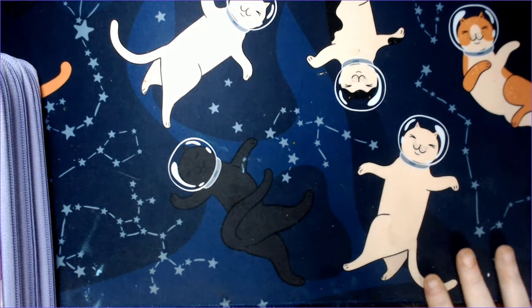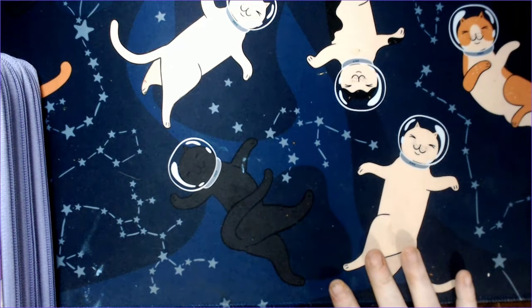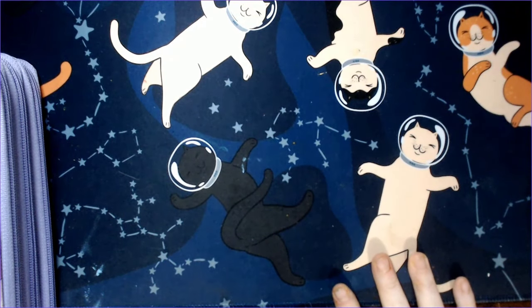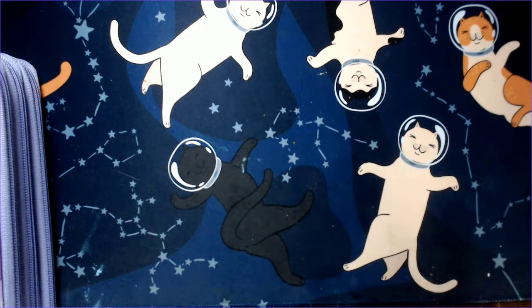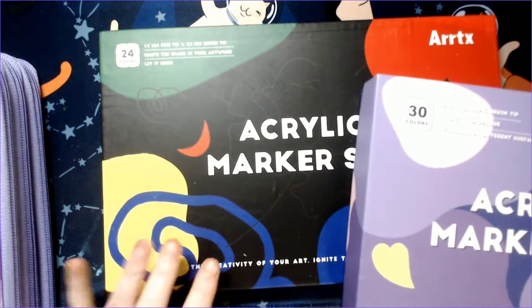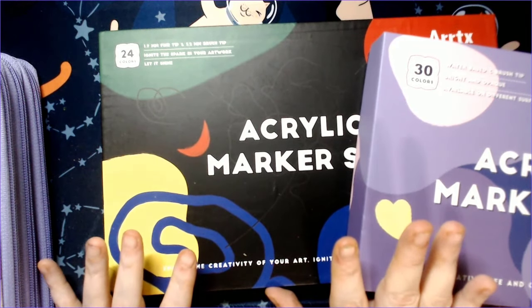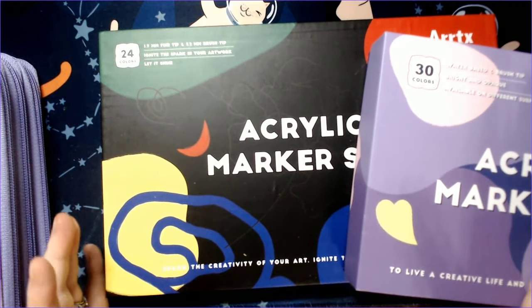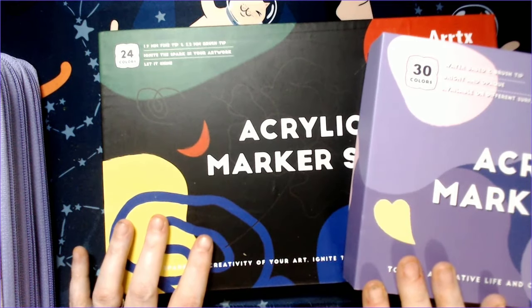Last video, I showed you guys the Artix acrylic markers, which I really like using in the Disney books. I did not realize there were two sets for both the numbered ones and the more pastel, transparent ones — there's a set A and a set B for each, and it is so confusing. Like, Artix, listen up — I need you to take all your acrylic markers, make them the same type of marker, make them all opaque-ish, put numbers on them, and put them in one set.